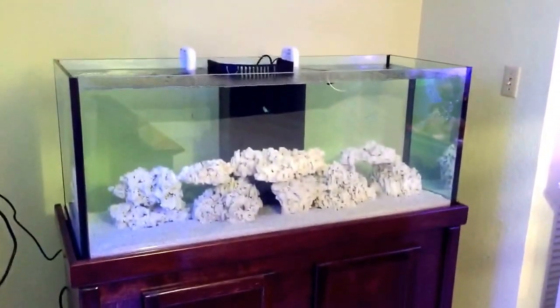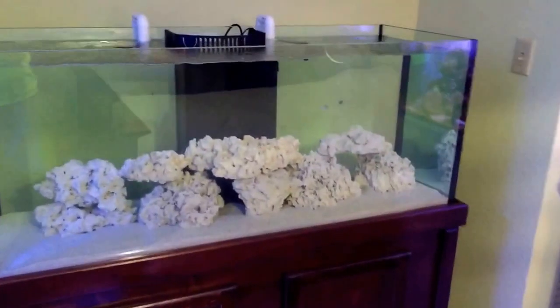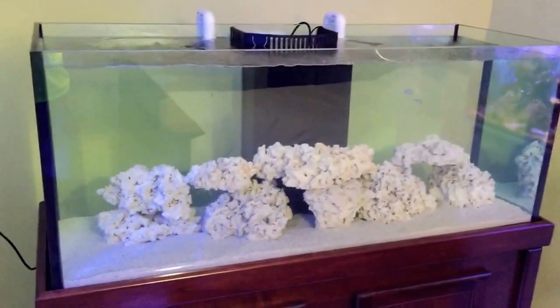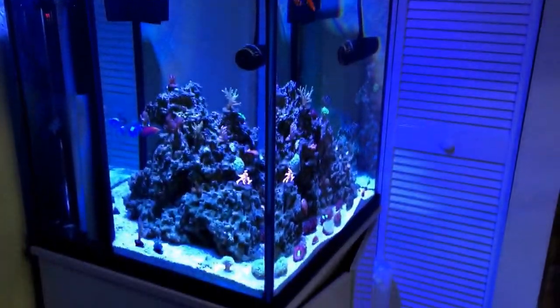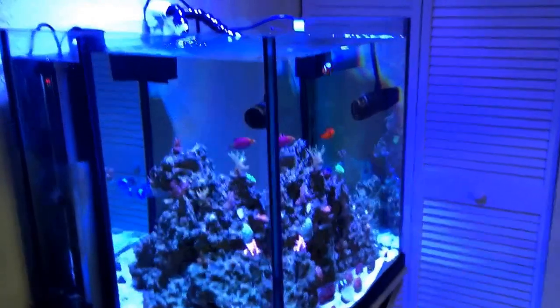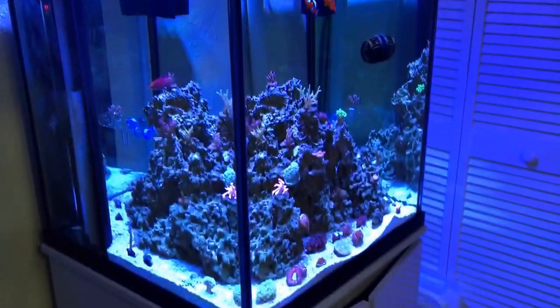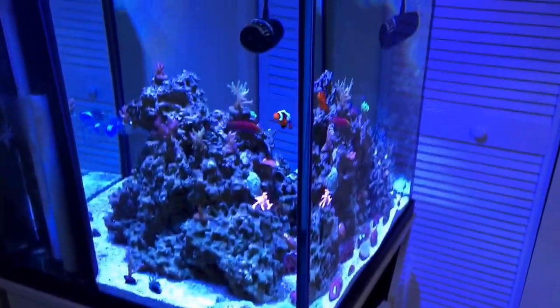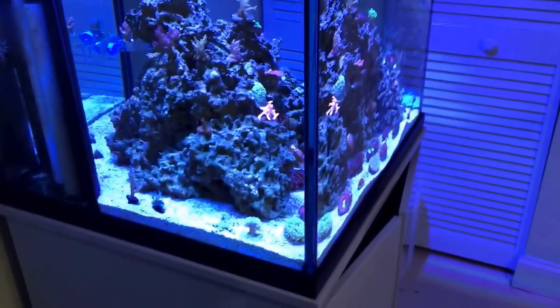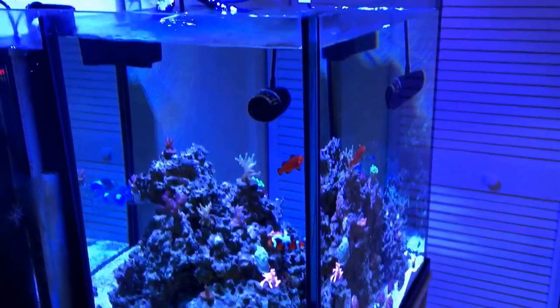We're about 24 to 30 hours into that. The two little chromis are doing fine — they'll be fine. Doctor Tim's, same thing I used over here in this tank. It looks the same every time I do a video. I don't clean the glass but once a week when I do a water change. This tank stays like this, and I put my hand on the Bible that I have not vacuumed this tank or anything in nine months since I put it up.